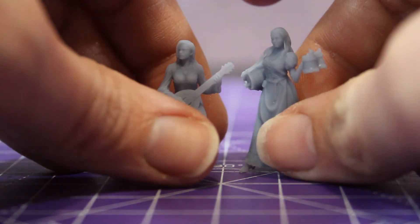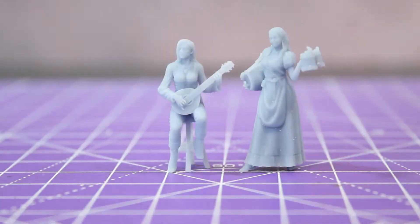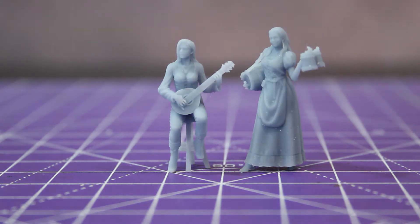There you have it — my extensive, highly detailed first impressions. It's good. Very good. Video done. I should say more, shouldn't I?